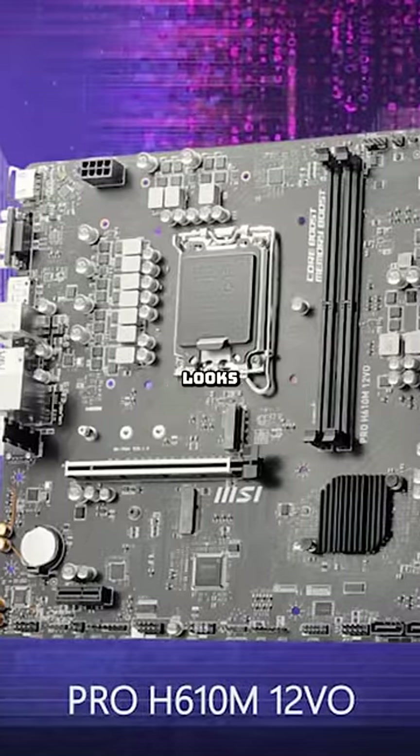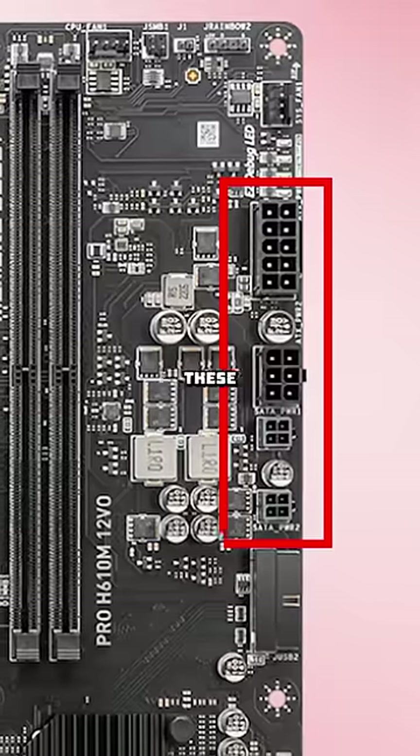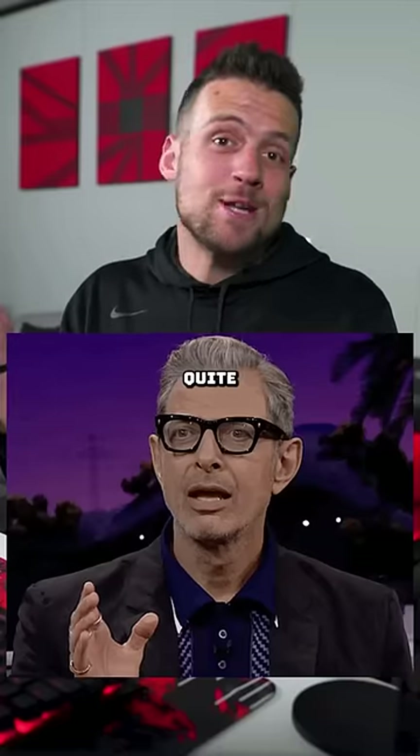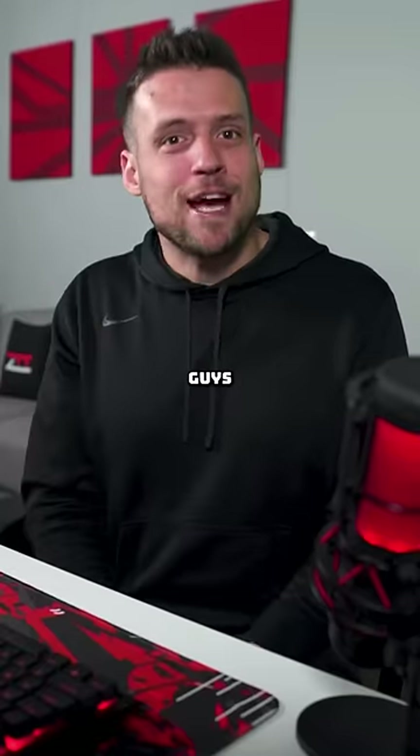For aesthetics, this motherboard already looks funky on its own, but look at all these different tiny connectors replacing that 24-pin. I'm not quite sure what's going on here, but I figured you guys should know.